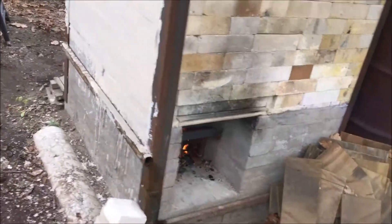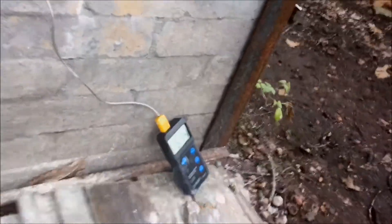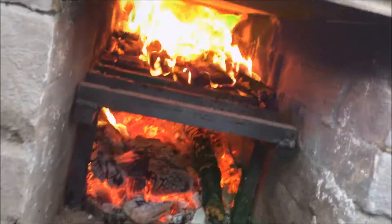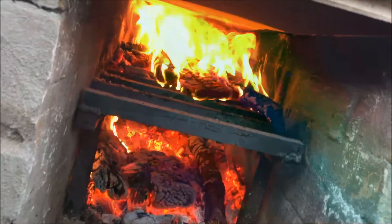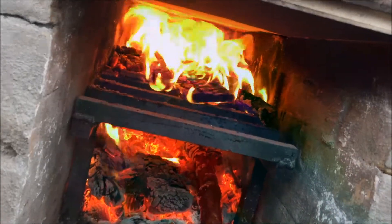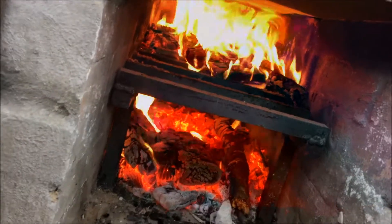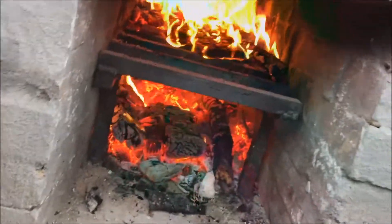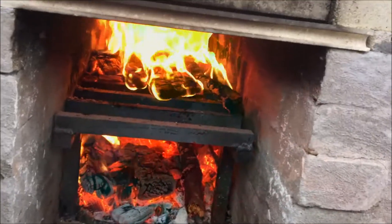I'm about an hour in and I have both fireboxes going now. It was at 600 but it dropped a few degrees, so I'm going to start alternating the stoking now. The other side is just starting to catch on top of the grate. I'm gonna work on the coals here and try to get this thing creeping up a little bit.